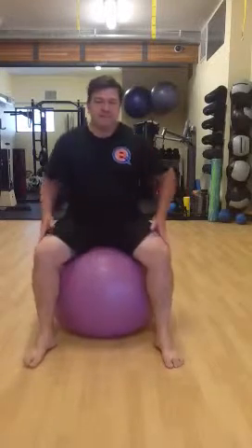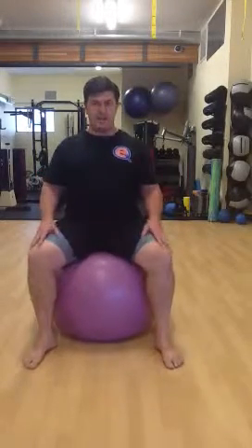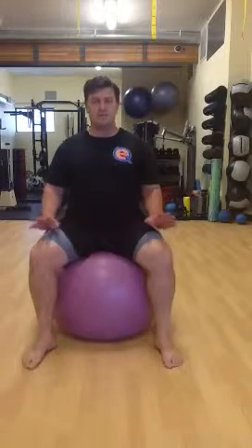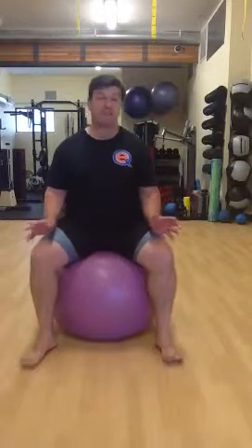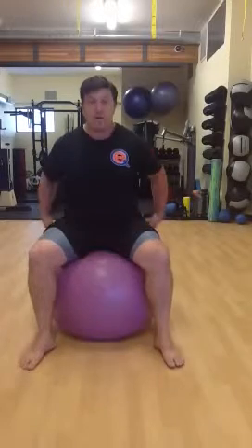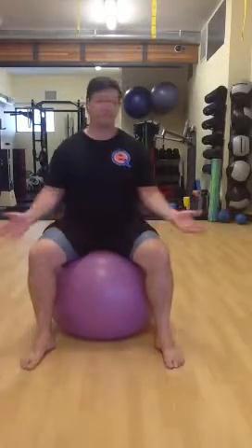I'm Thomas at EQ Fitness. Welcome to Friday's Fitness Tip of the Week. Today we're going to talk about low back pain and the best exercise we've found with just about anybody anywhere to help alleviate that back pain — it's called a pelvis rock on a Swiss ball. All you need is a ball and a space to use.